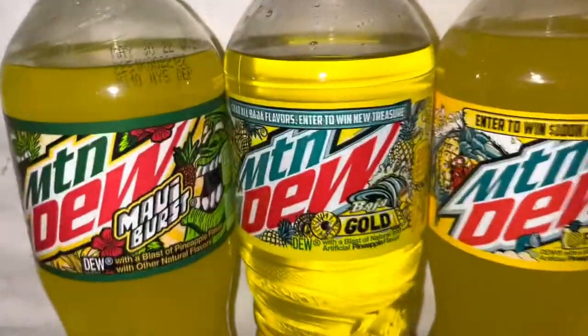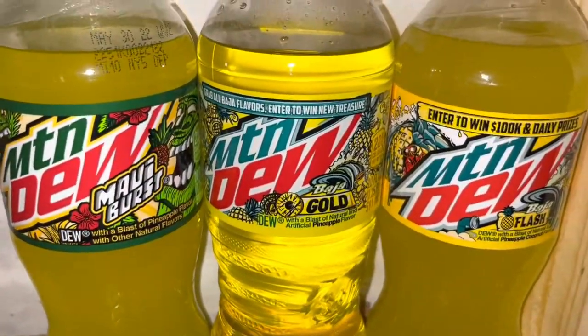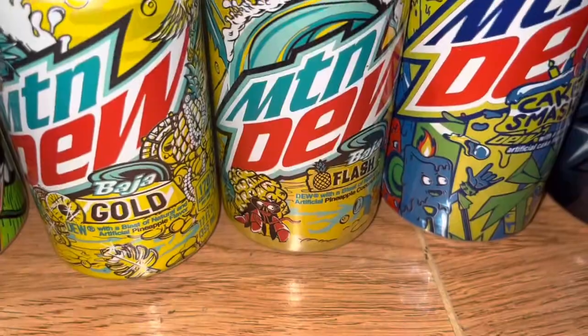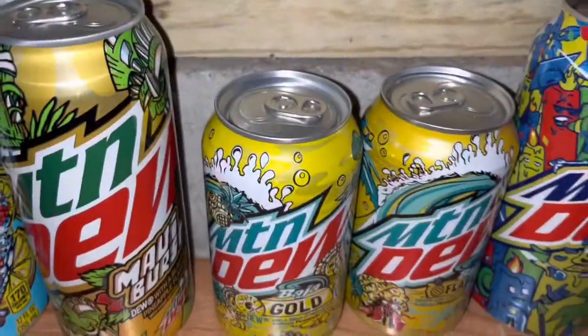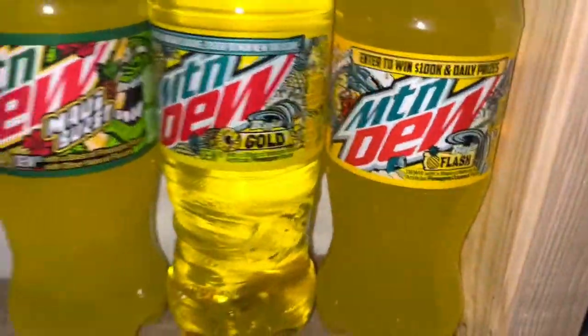Over here we have the 2022 Baja Gold — another entry from the Baja Series — with the can there too. Next to me I have the 2021 Baja Flash, another Baja series release. The Baja series is one of my favorites because they actually have so many of them now — like six different ones.